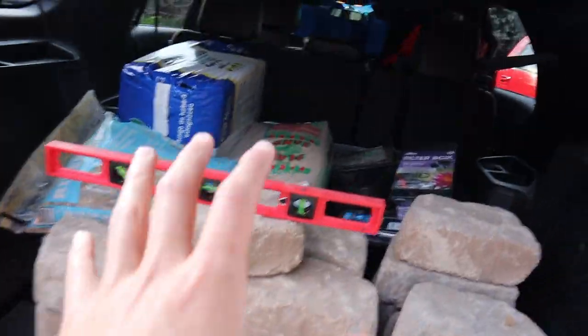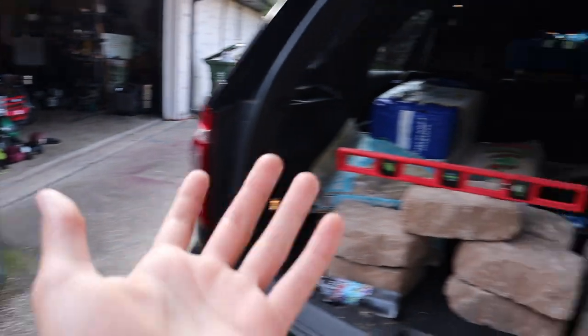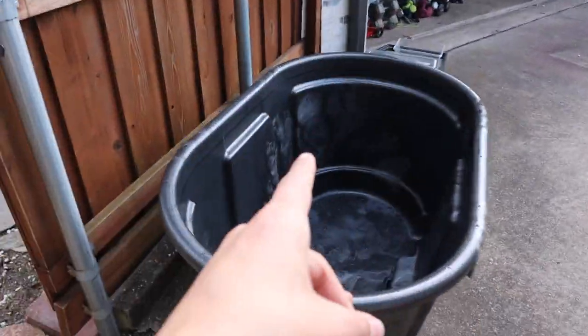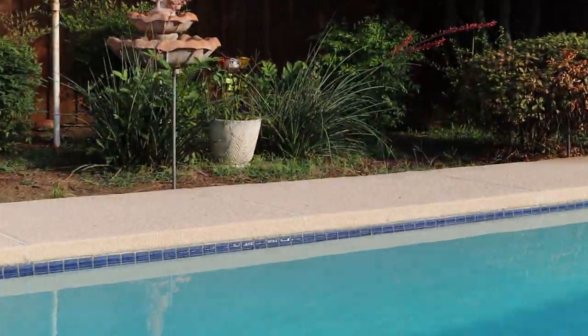We've got all of our stuff in the car and we are back home. Now we have the very long and pretty excruciating process of getting all this material and this tub out to the backyard. This is where I'm going to have it placed, right over there. The sun is already starting to go down, so we have no time to waste — let's get straight to it.